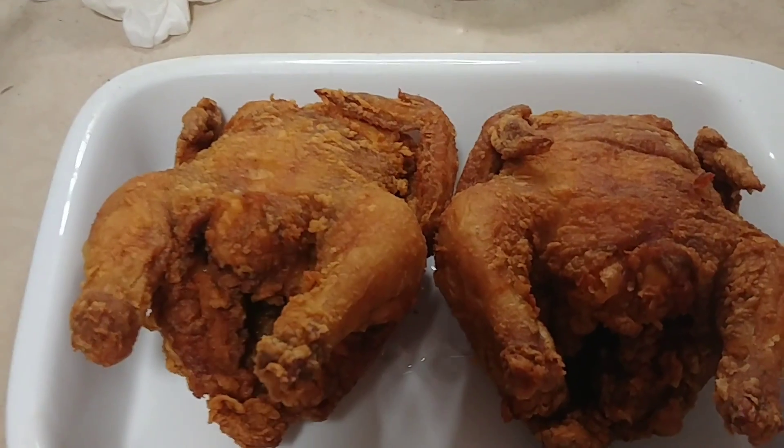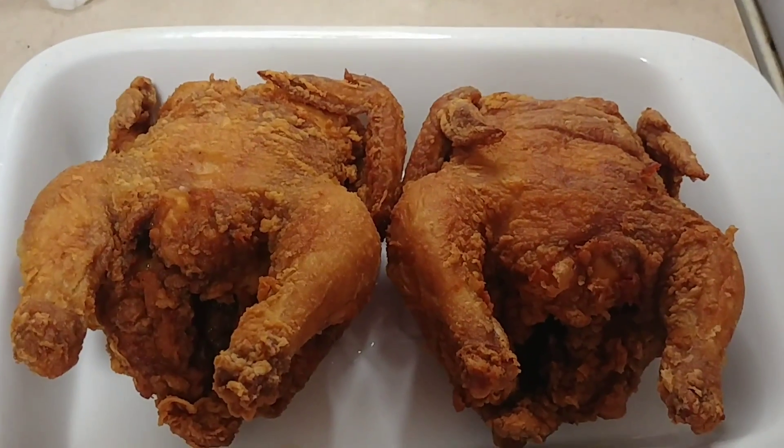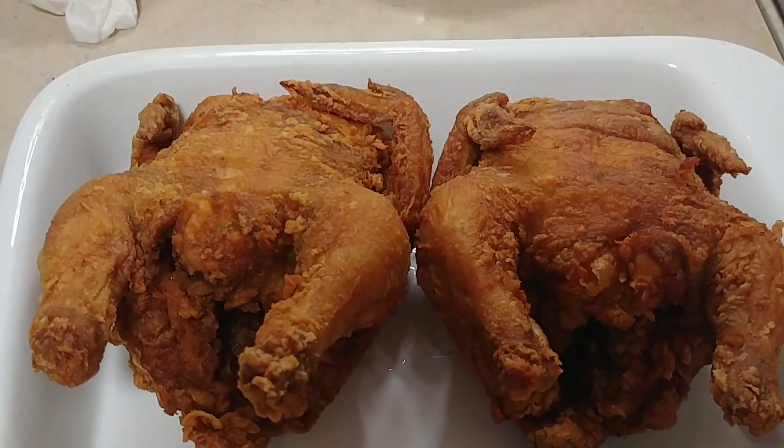Again, thank you for tuning in. I'm about to go join bae and smash these little babies! I'll see you guys in the next video — be safe, love you, God bless, and I'll see you soon!